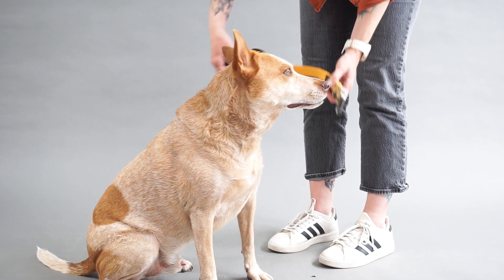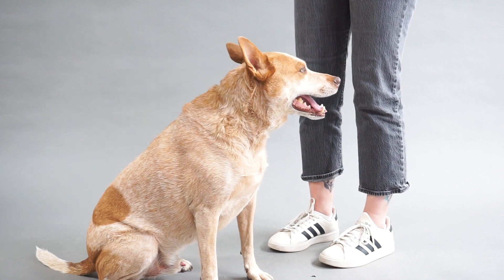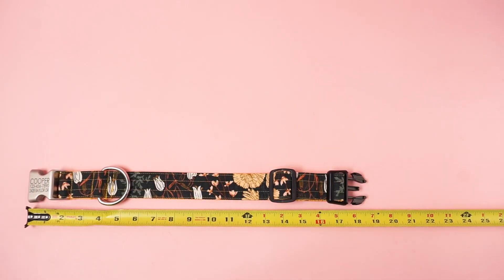You can use your dog's current collar against a ruler or tape measure to get the measurement. If you use your dog's current collar to measure, identify what type of collar it is to get the most accurate measurement.